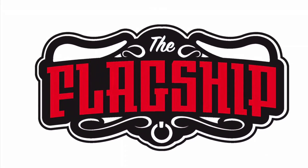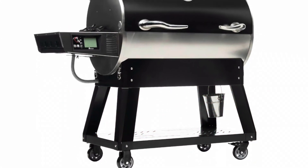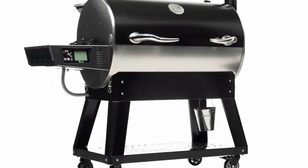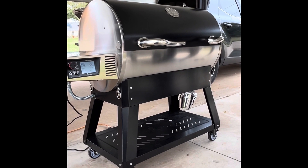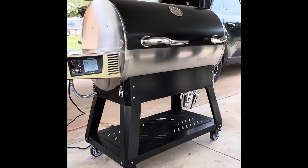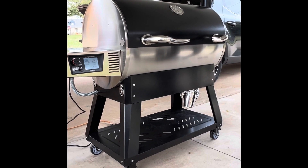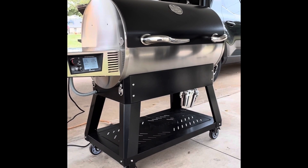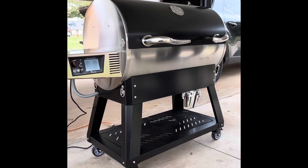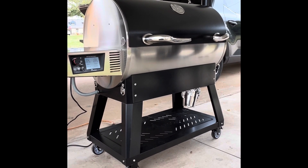Welcome to another video. This is Big Will from Weber's Barbecue. Today we're going to be looking at the Flagship 1100 from Recteq Grills. What you're looking at is a fully assembled Flagship 1100. I want to give a full disclosure or disclaimer: I bought this pellet grill 100%. Recteq did not provide me this grill to do an overview or review. It's all on my own.